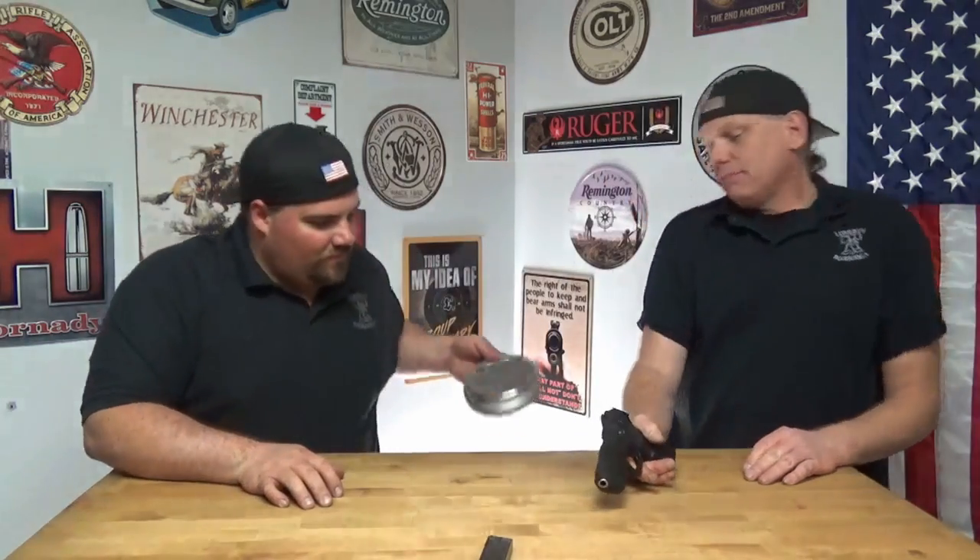Want to break it down? How about we get a weight on the bench first? Weight with the magazine — 30.80 ounces. That's pretty heavy for a polymer.